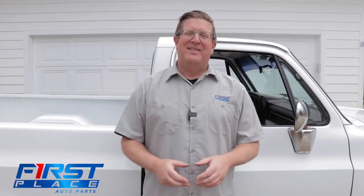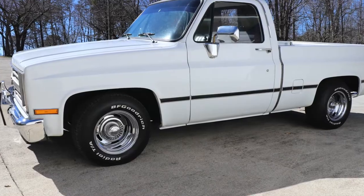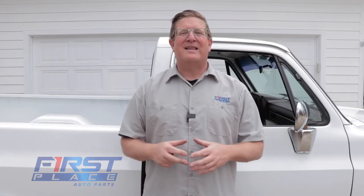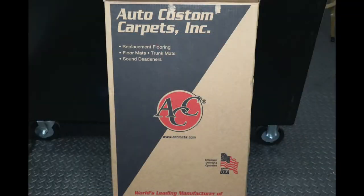Hey guys, Dave with First Place Auto Parts. Thanks for joining us today. This is going to be part two of our project upgrade for our 87 Chevrolet C10 shop truck, which was born as a custom deluxe. In the first video, we installed a flatline barrier heat and sound deadener product. In today's video, we're going to show you how to install brand new ACC carpet in a vehicle, and some tips and tricks and things to look out for that'll make your installation go a little bit easier. So let's go ahead and get started.